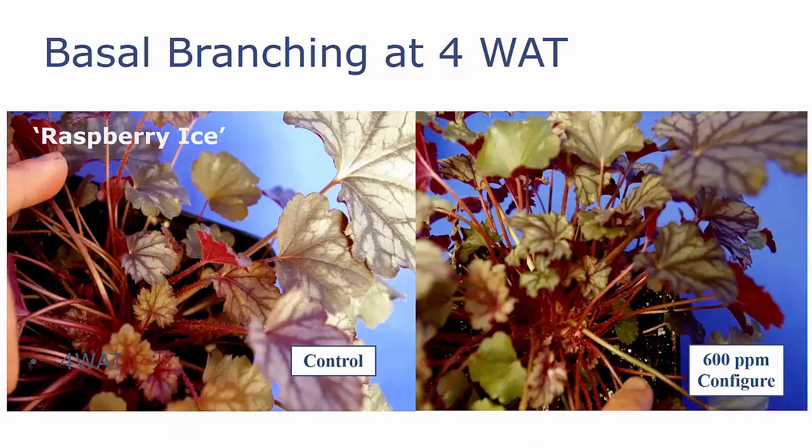Let's look at those plants up close. On the left, you have your control plant as we peel back some of those leaves so that you can see the basal branches. You can see how sparse that really is. On the right, you see the plant treated with Configure at 600 parts per million, and the number of breaks in that plant. In fact, to count these, we have to do a destructive harvest, tearing them apart and counting the individual branches in that crown.